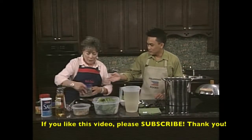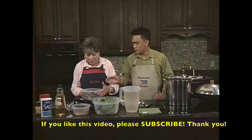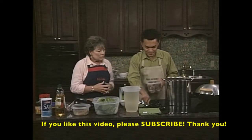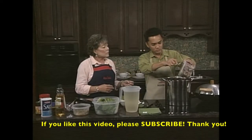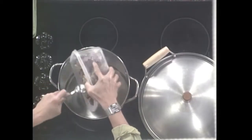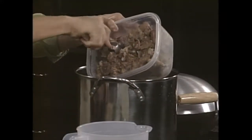Now I need the oxtail. These are beef oxtail - I already parboiled them at home. They look good and smell good already. This is about four to four and a half pounds of beef oxtail. You need four to five pounds. Have you seasoned this already? No, nothing - it just has that good beefy smell.